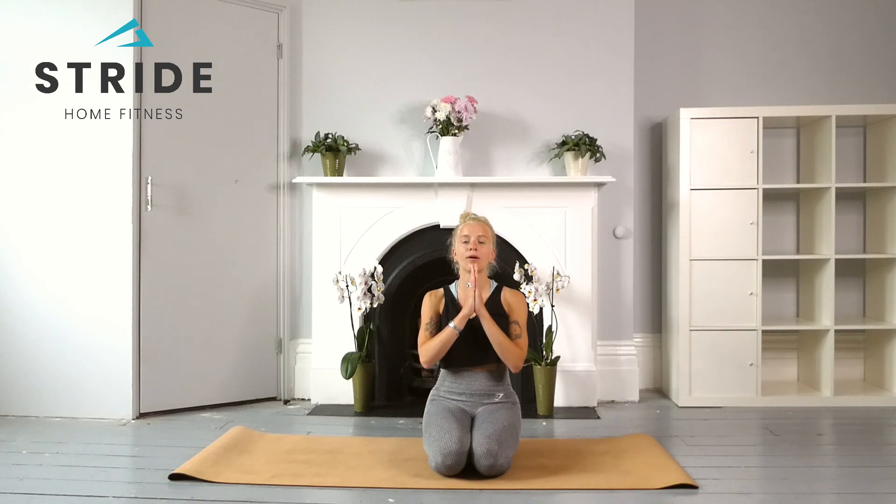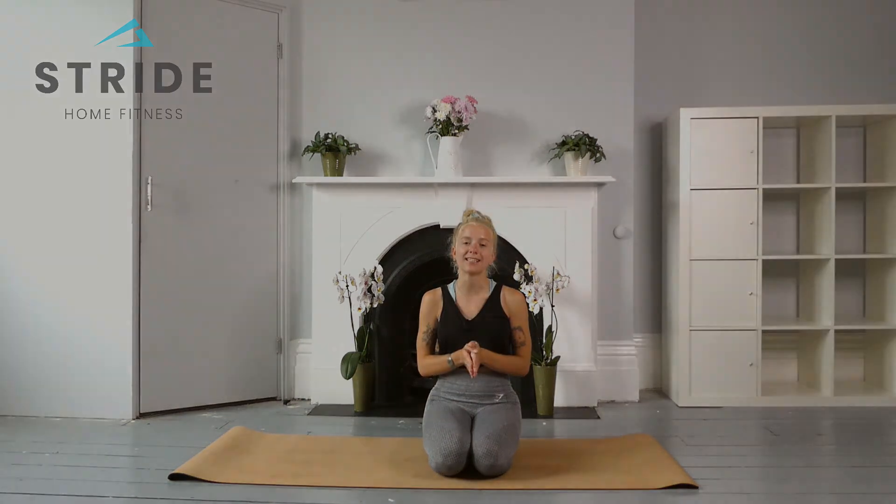Namaste — thank you so much everyone for joining me for this four-part energizing series.